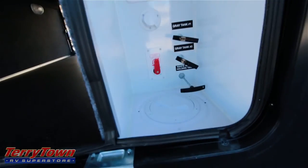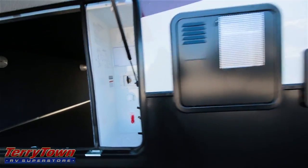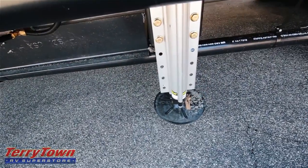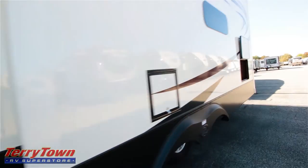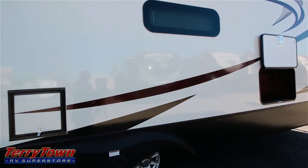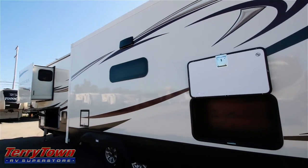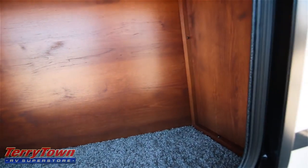These are your utility controls — hot water heater, exhaust. Another one of those feet from the hydraulic leveling system. Around here on the back side of the unit, here's another little storage compartment, and this is, I believe, right underneath the entertainment center inside.